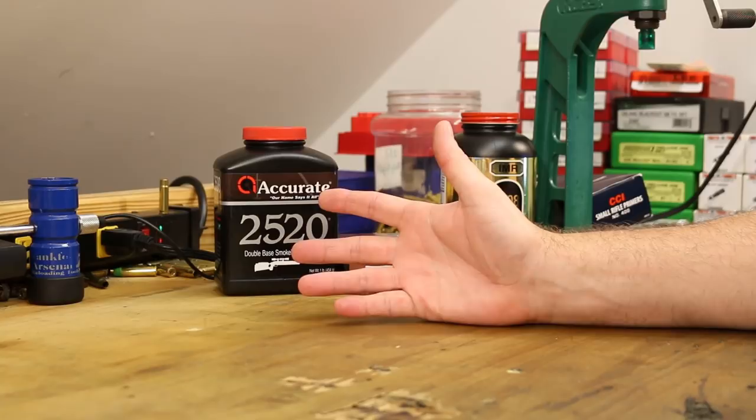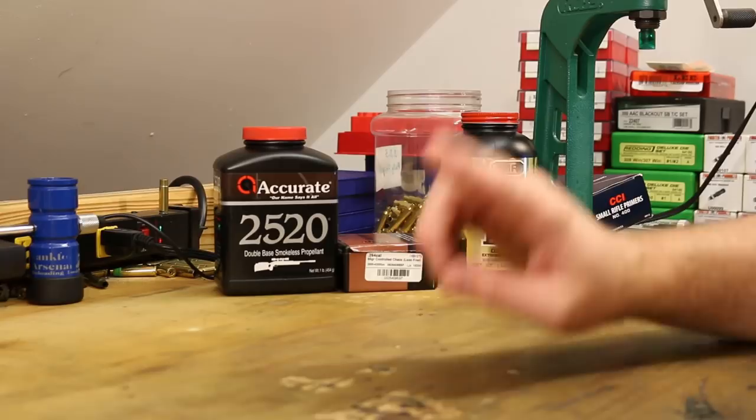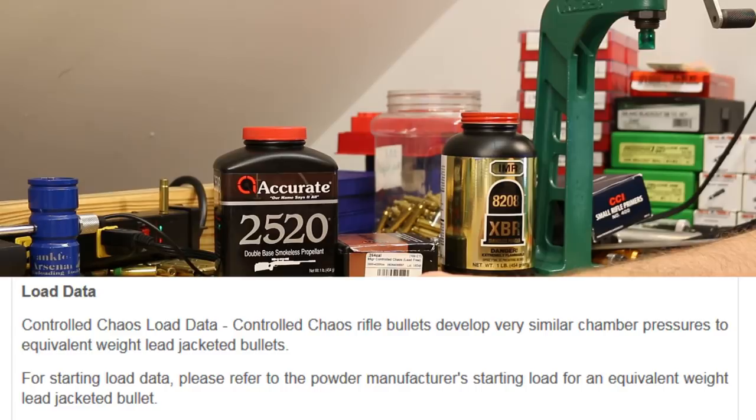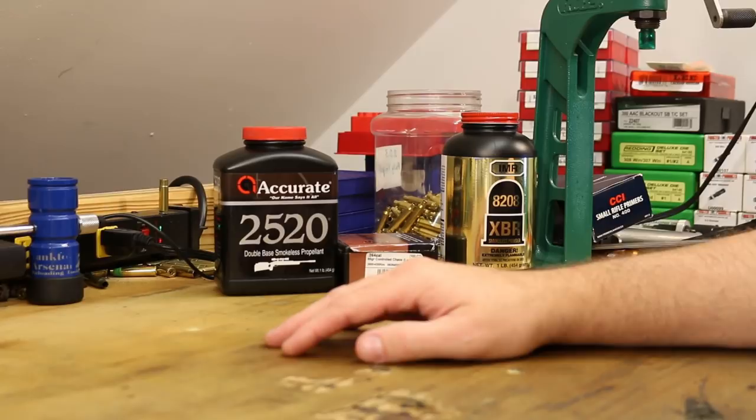Their website says for starting load data, please refer to the powder manufacturer's starting load for an equivalent weight lead jacketed bullet. As I look around, I haven't shot any bullets this light — I think 120s are the lightest I've shot in the Grendel so far — so this is a pretty big jump downward.